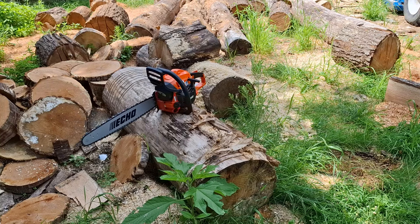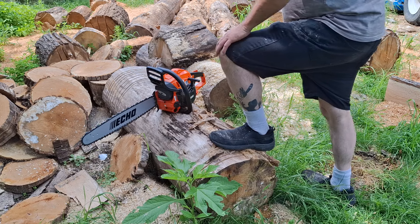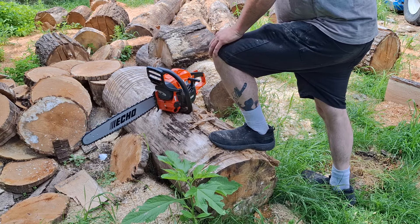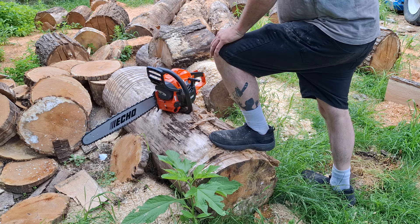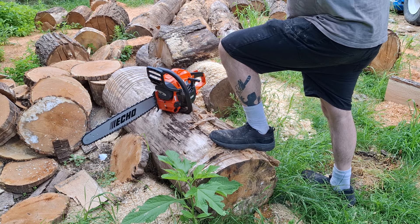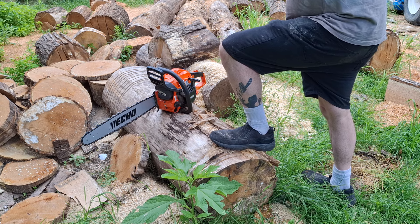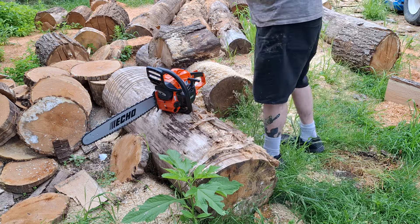Alright guys, how's it going? It's a 4910 that I did a mild build on — the guy's first ever ported saw. I didn't want to build something to the moon; I tried to give them a good work saw that will last a long time. It's got the stock chain on it. Let's see how the hot start restart is and how it's cutting. Keep in mind that it is brand new.